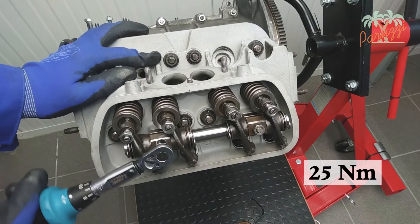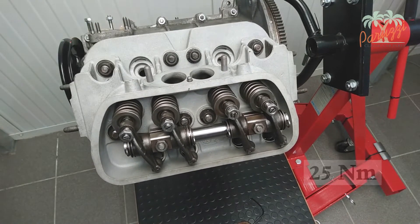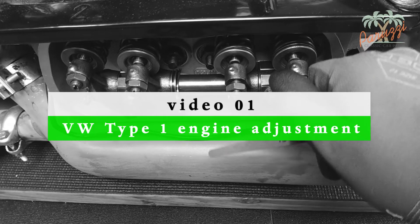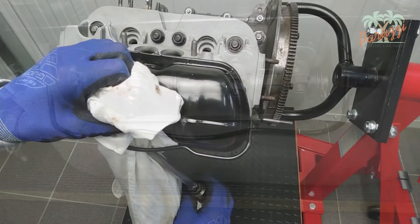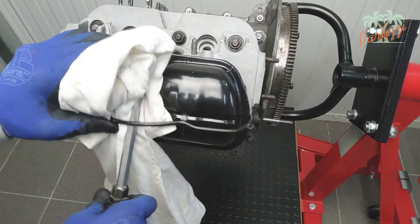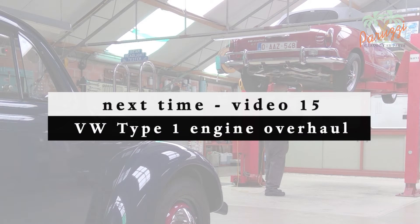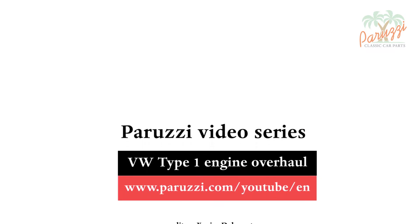Now use a torque wrench adjusted to a value of 25 Nm. Now that the rocker arms are in place, you still need to adjust the valve clearance — how to do this is explained in the video series on adjustment of the Type 1 engine. Then install the valve cover with a new gasket and secure the cover with the tensioning bracket. In the next videos of this series, we are going to disassemble and evaluate the cylinder heads. More information about all the parts and tools used in this video series can be found in the comments under each video on our YouTube channel.